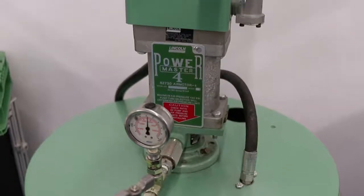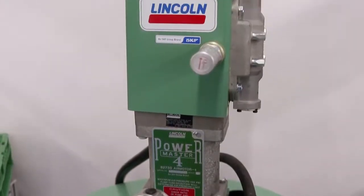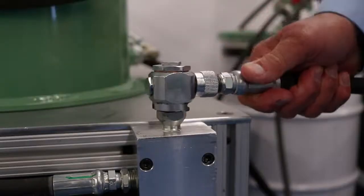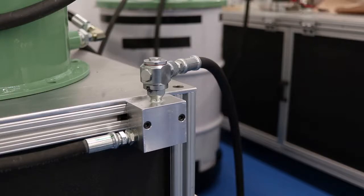Many customers typically use a 75 to 1 Power Master Lincoln pump for the filling pump. All of our system components are rated at 7,500 psi. Grease enters the system from an end user's fill pump through a fill line connected to the system's button head fitting.